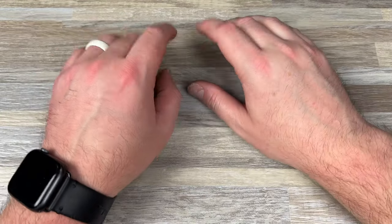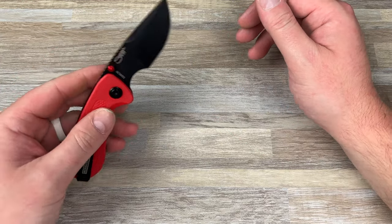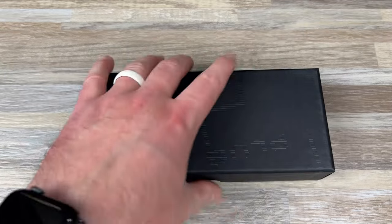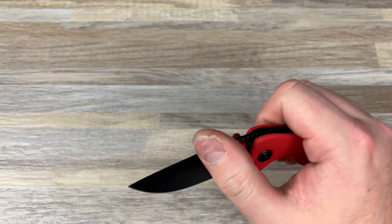Hey guys, Kev here, and I have an unboxing to do for you. This one comes from Caviso Outdoors, and it's a big box over here. It's a new sort of valet station or something they have, and I don't know if it's enormous or what. They also offered to send me a Boker knife, so we'll check that out. I'm using the Rosecraft Blades Pocket Monster to unbox it. I actually really like this knife — cheap little knife, but it's good.